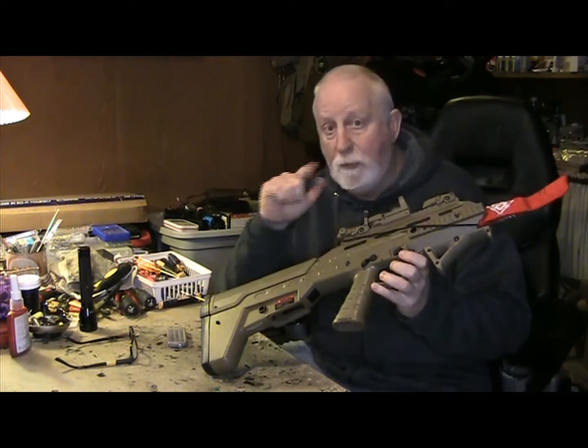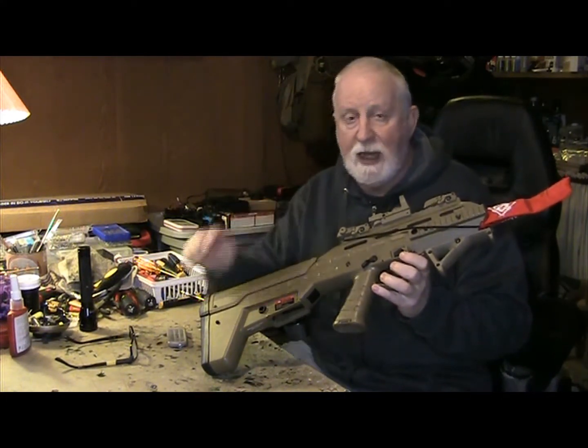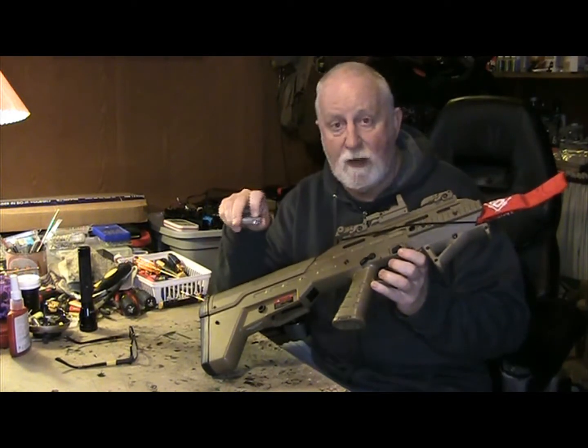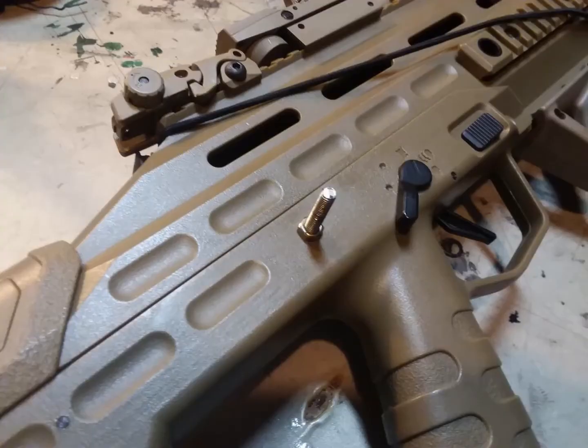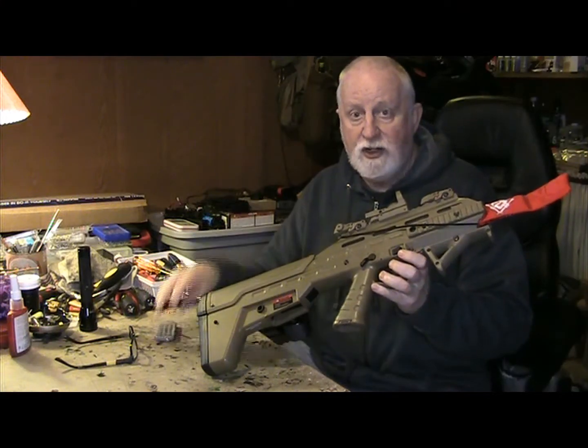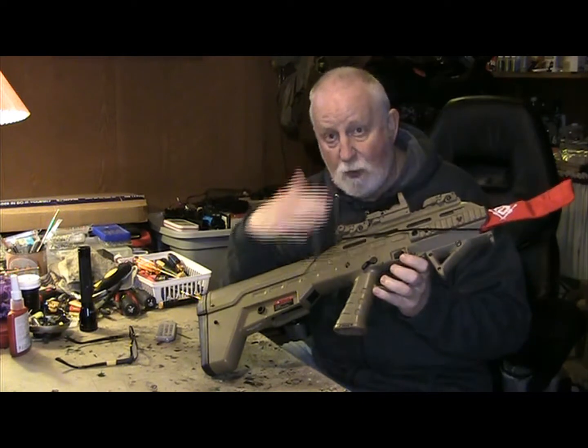What I did on this one — I'll show a picture right now — is put a bolt in with a nut without cutting it off, and you can see it was sticking out.